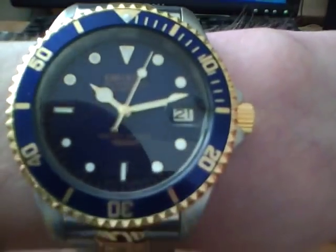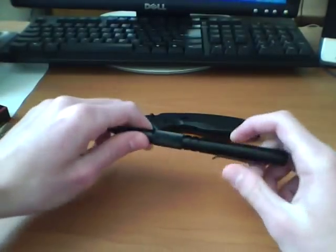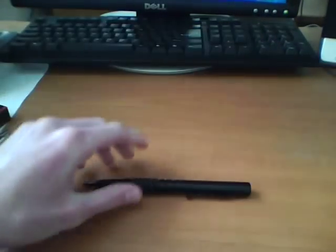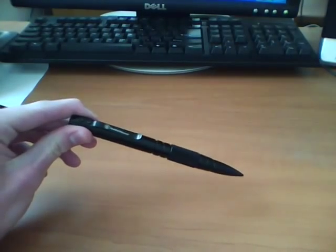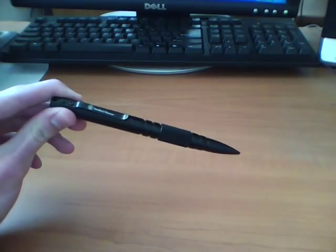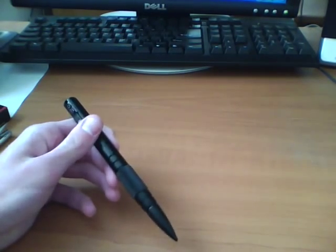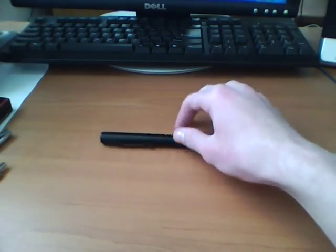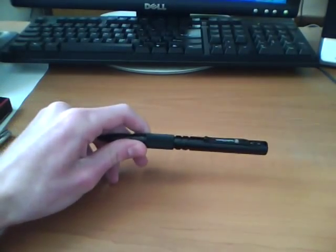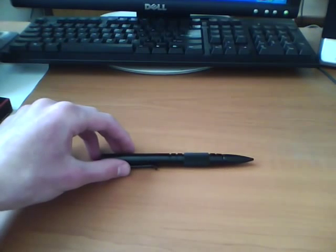Oh yeah, new watch — just had to put that in the video somewhere. It looks like a Rolex but it isn't — it's an Orion automatic. Anyway, that's my review on the Smith & Wesson tactical pen. I'd recommend it if you need a cheap self-defense option — pretty much not only for self-defense, but a kind of self-defense option that wouldn't get you in trouble anywhere. Like, if you can't carry a gun, this is a pretty good option. It's also anti-roll. Have a good day and stay safe — Mr. Man out.